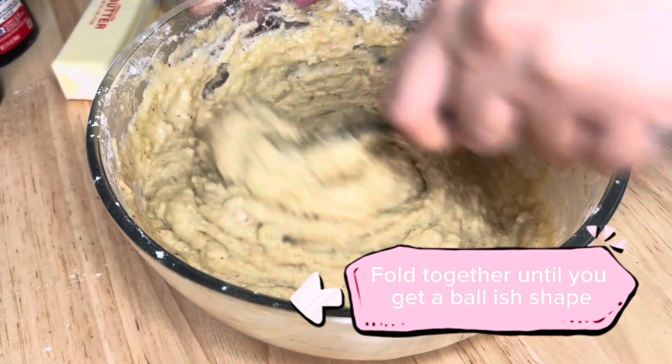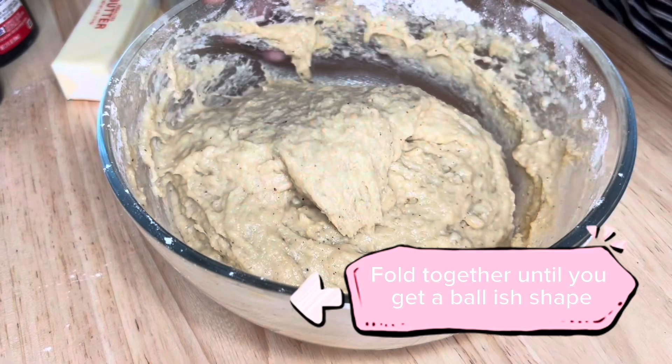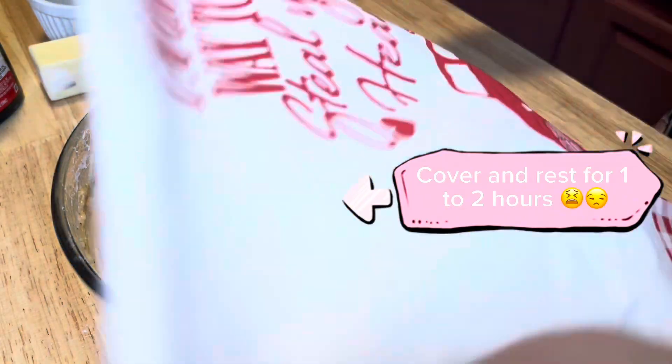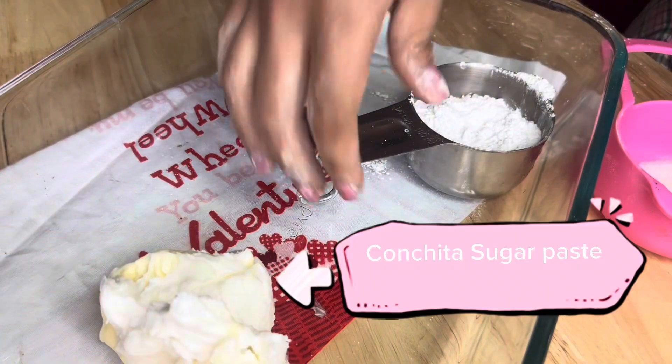Then we add our melted butter and some vanilla extract, and that's the entire recipe for the dough. All you're going to do is mix everything together and create a little ball. Once you have it, cover it up and let it sit for one to two hours — if you have the full two hours, give it that much time.